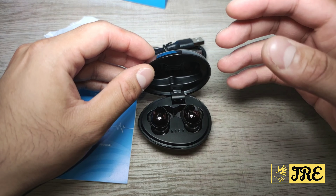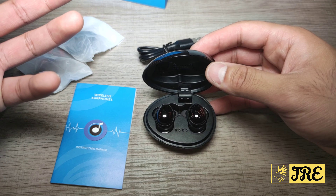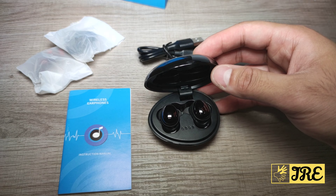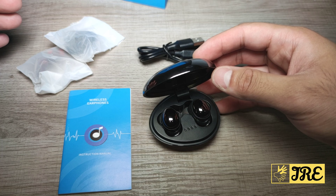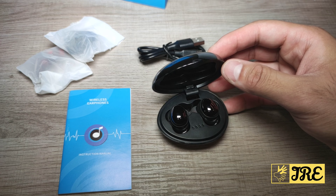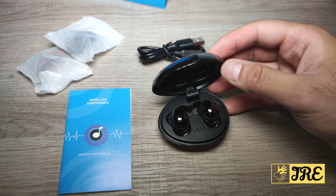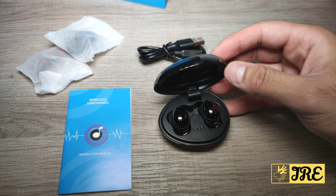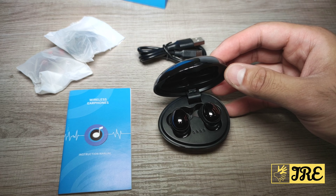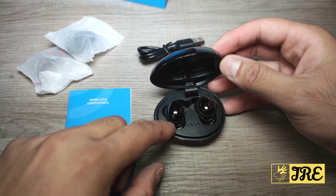I do highly recommend it. It's by GRDE — they make a lot of wireless earphones, and all of them have high-quality build materials. The sound quality features an amazing surround sound system and bass, plus a stable connection, noise cancelling mic, and more. This one also has touch controls.